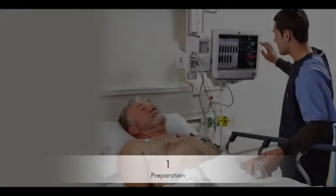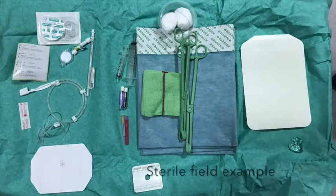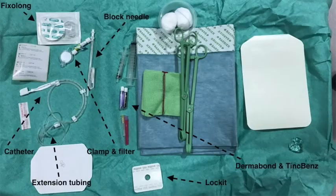The first step will be to consent and then prepare your patient with an intravenous cannula, standard non-invasive monitoring, in a suitable environment with a trained assistant. Your assistant can prepare a sterile field for you as shown here while you scrub up for the procedure.